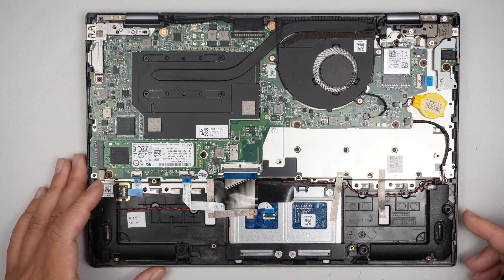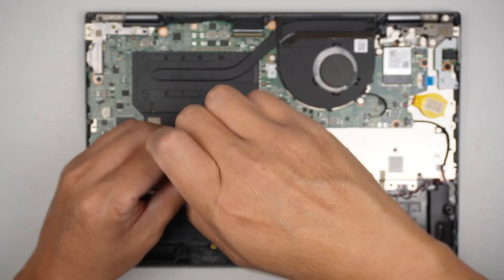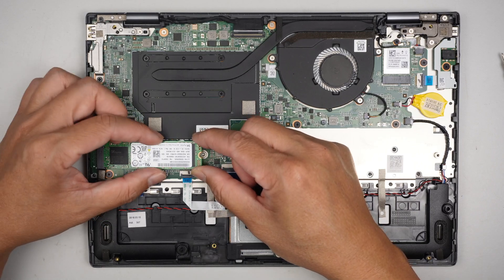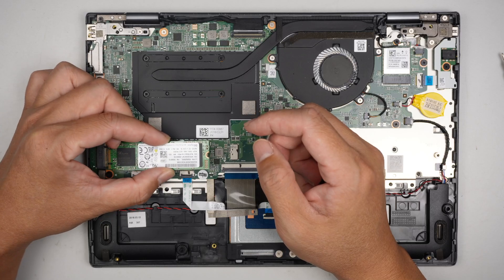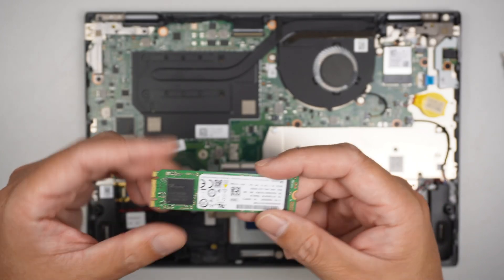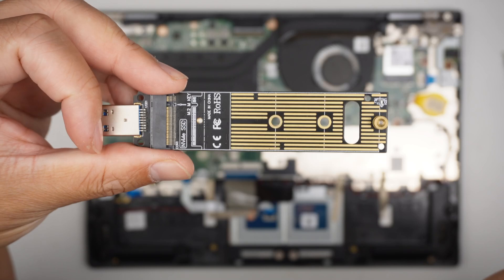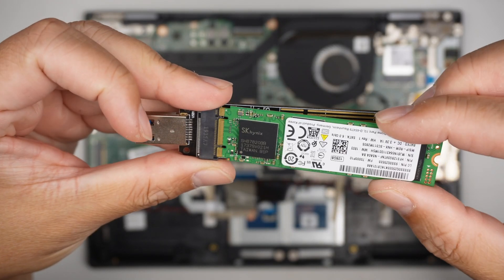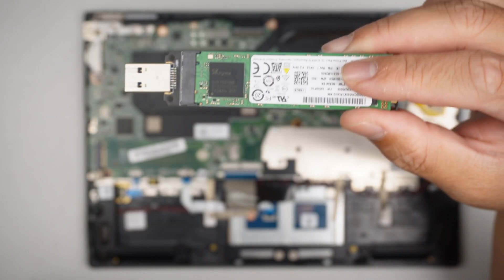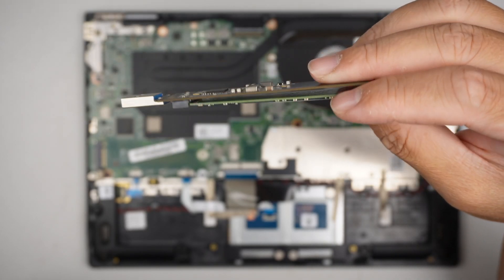The next step is to remove the M.2 SSD drive, which is right here. Slide it out at about a 45-degree angle — that is the M.2 drive. If you're interested in recovering data, get one of these M.2 USB adapters, slide the drive in, put a screw in, and plug it into any computer. It acts like a USB thumb drive and you should be able to recover all your data.